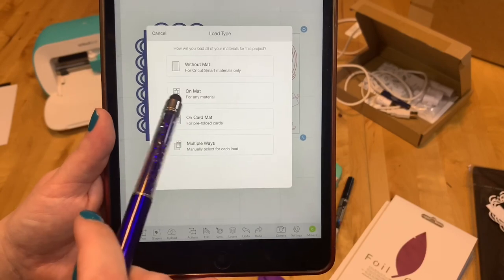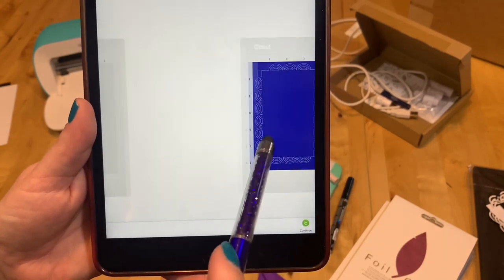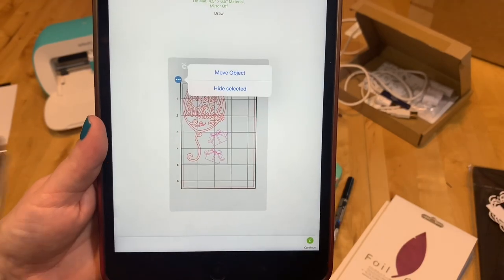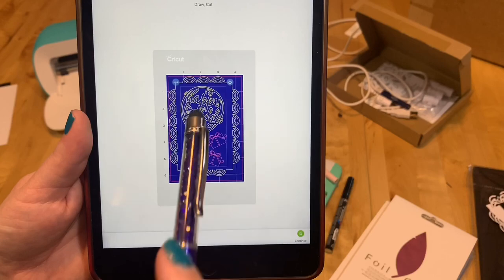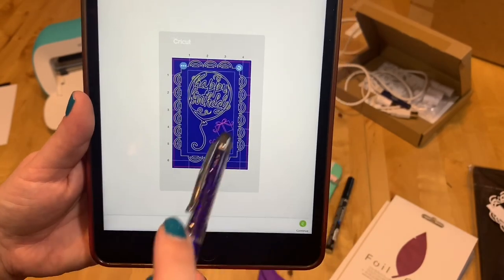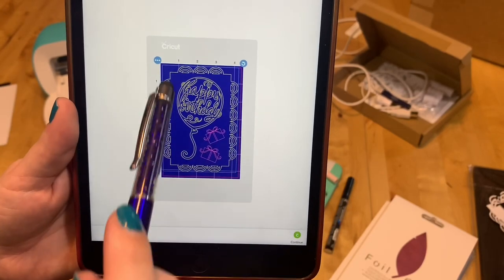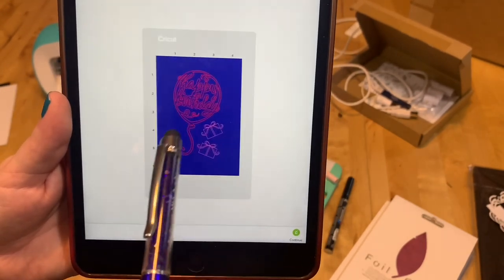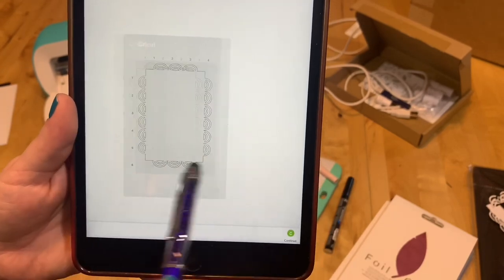We choose what we're using — on mat with any material. You'll see the two parts aren't really lined up. What you do is click on the design, click the three dots, and move the object to this mat. You can now line it up however you want. I have the draw file perfectly centered on my cut file. Now I'm just going to cut first, and then we will draw.